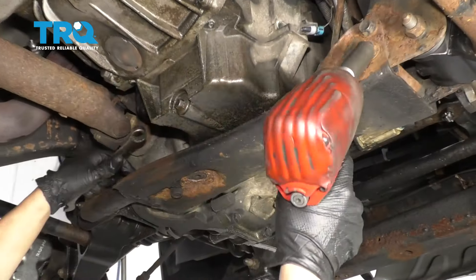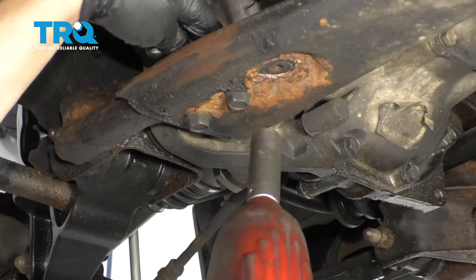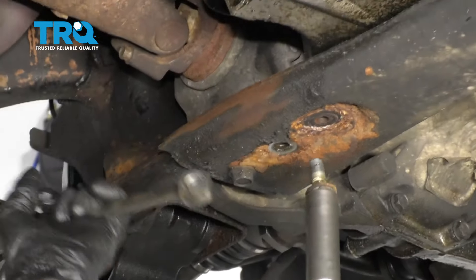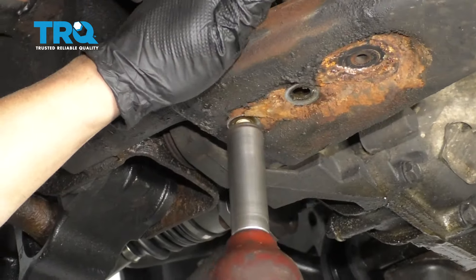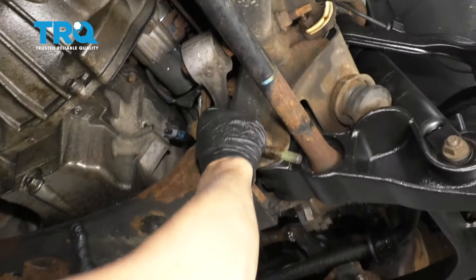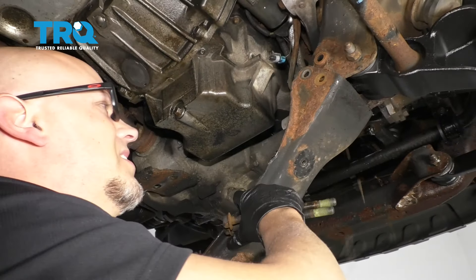Before I take those bolts out completely, there's two bolts right here with nuts on top. Do the same — 18-millimeter wrench and 18-millimeter socket. Now just support the crossmember and pull those out and just slide it down.